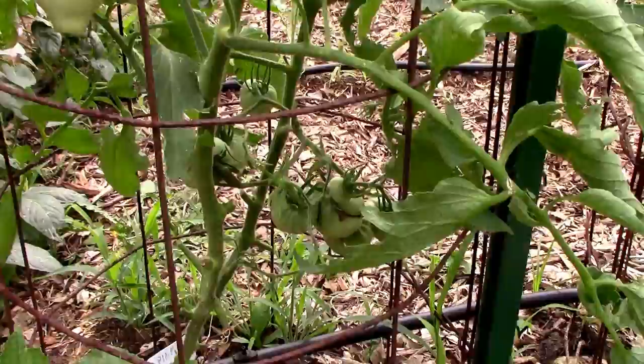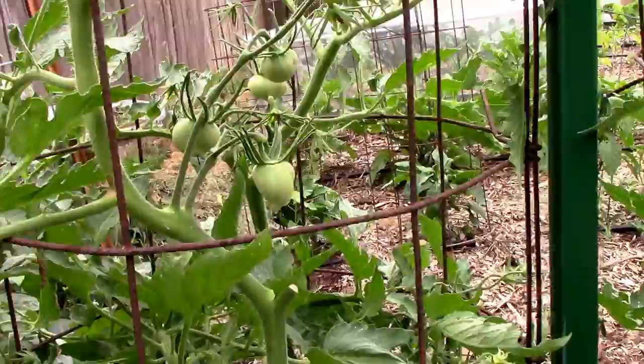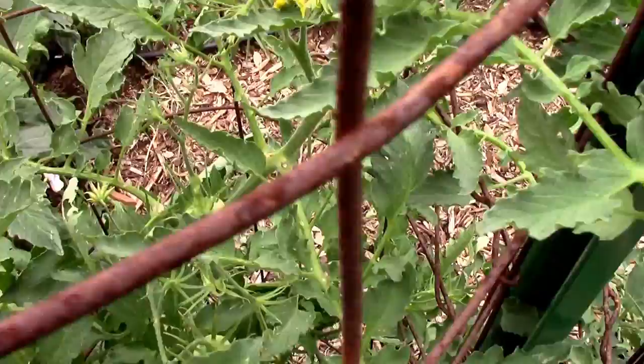It's June 19th and this one's really sitting on well. It's got some nice looking tomatoes on it and it seems to have some really large clusters of blooms. I like that. And it's growing well too.